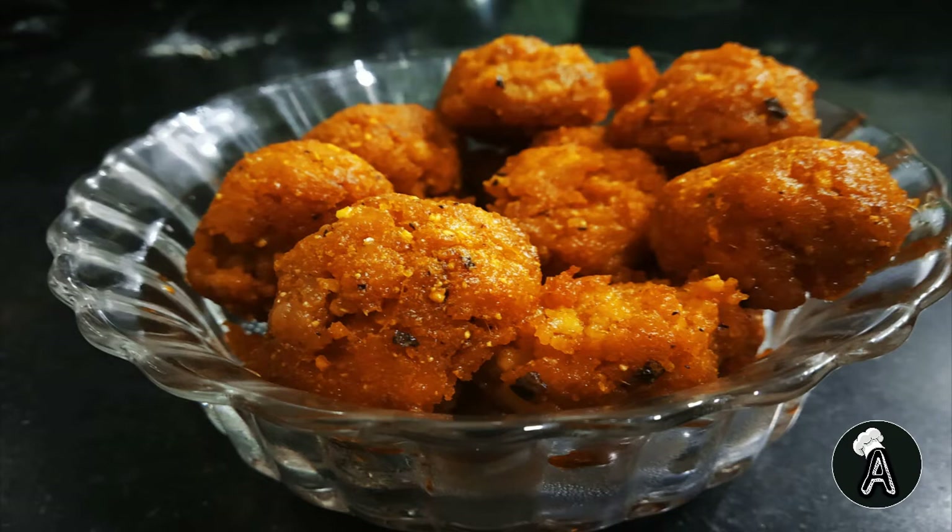Welcome to Cook with Abhi. Today we are making chicken meatballs in the oven. Yes, you heard it right — baked chicken meatballs without breadcrumbs, without eggs, with fewer ingredients and less oil. So let's begin.